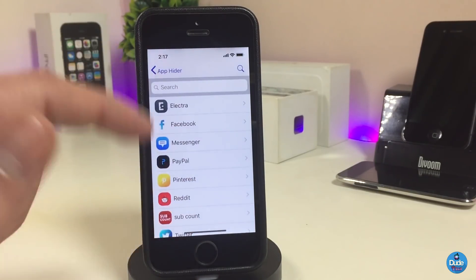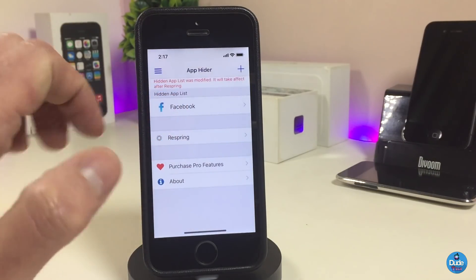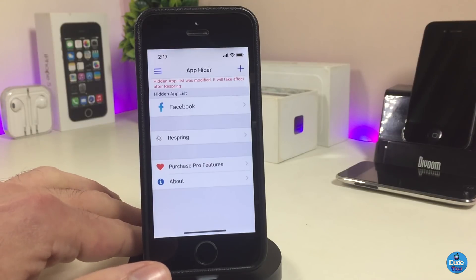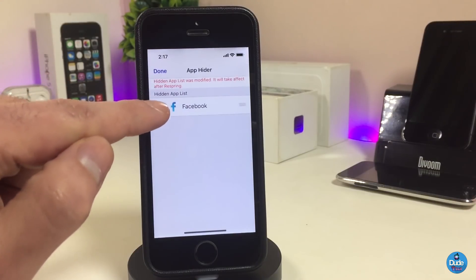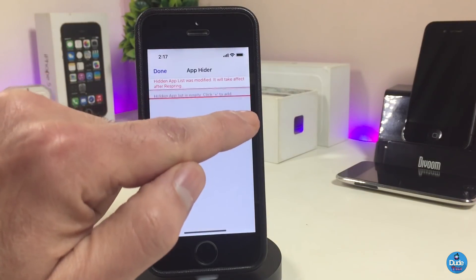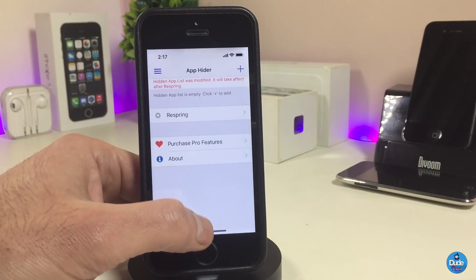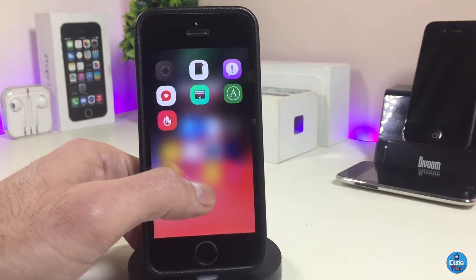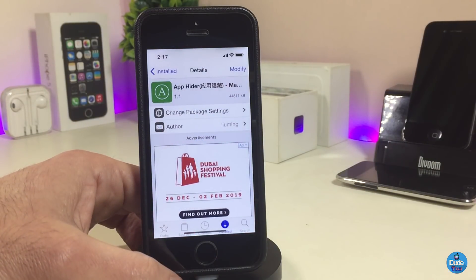To use App Hider, tap the plus button in the top corner and you'll see most of the applications on your iDevice. Tap on any one of them to hide it — it's that simple. After that, go ahead and respring your device. Once you respring, the app you hid won't show up in your springboard anymore. That's how App Hider works if you're looking to hide some applications from your smartphone.